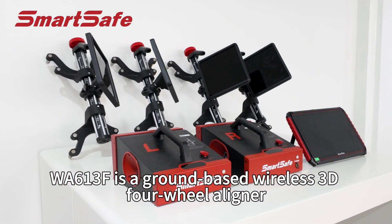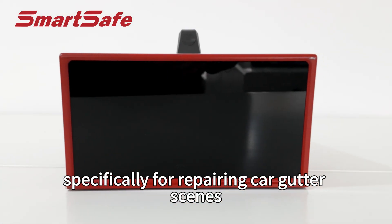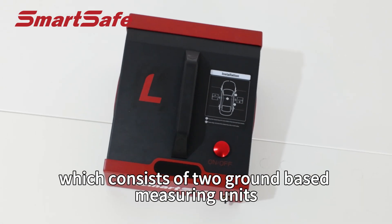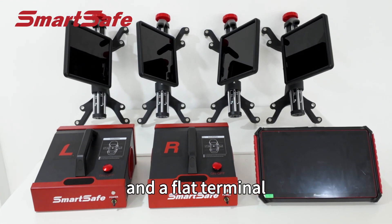WA613F is a ground-based wireless 3D four-wheel aligner launched by SmartSafe specifically for car repair scenes, which consists of two ground-based measuring units, four-wheel clamp targets, and a flat terminal.